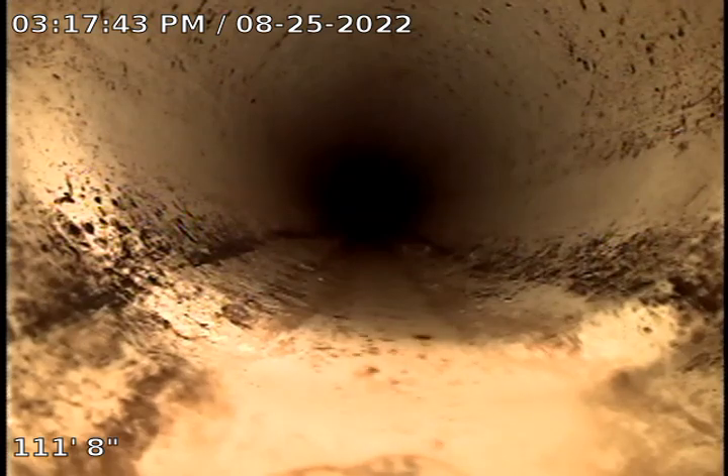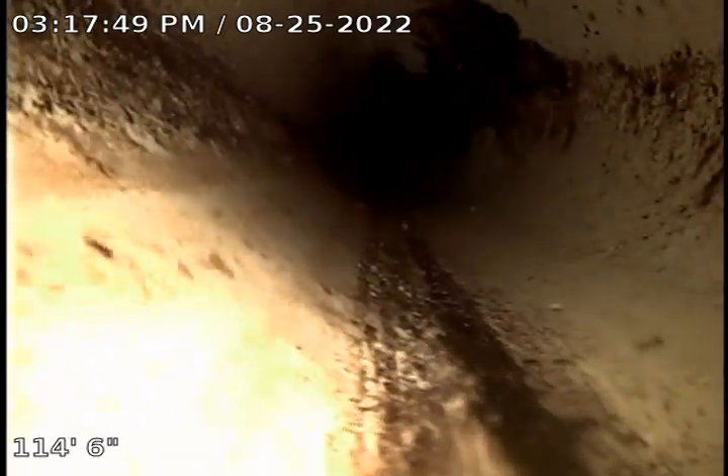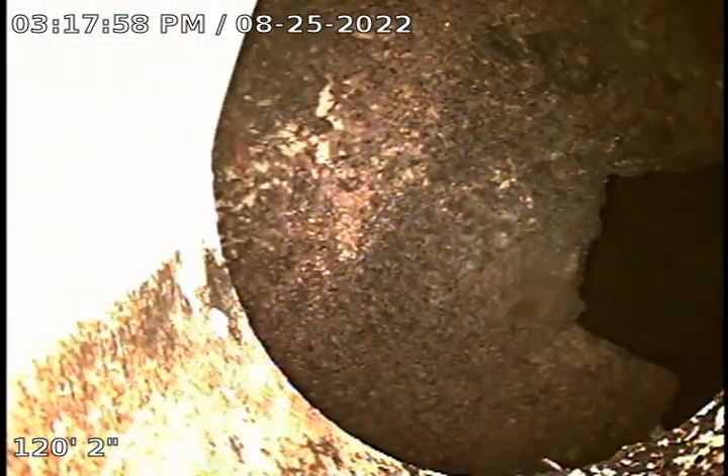You've got to be kidding me. 110 feet. There's the entrance to the septic tank at 120 feet.